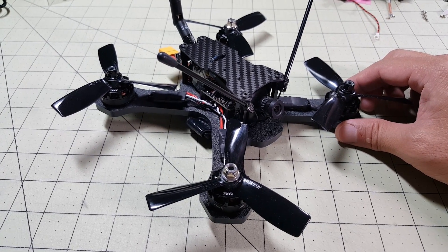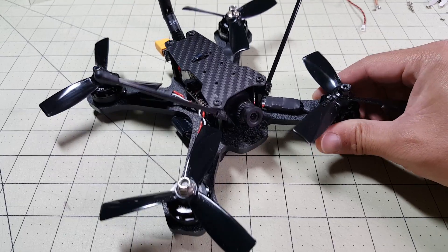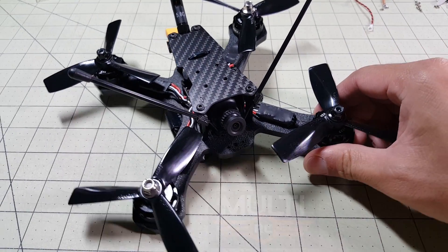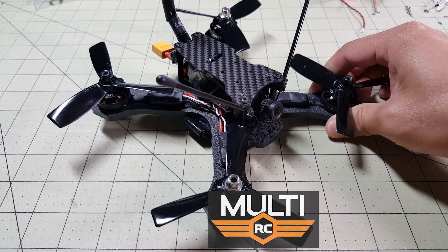Hey everybody. So today I'm going to be reviewing this new quad that I just built. It's called the HMB-X4. It's by MultiRC and I've already finished the build here as you can see.